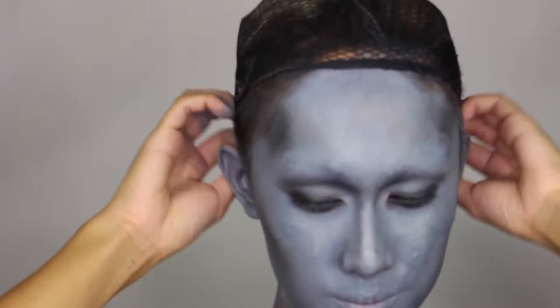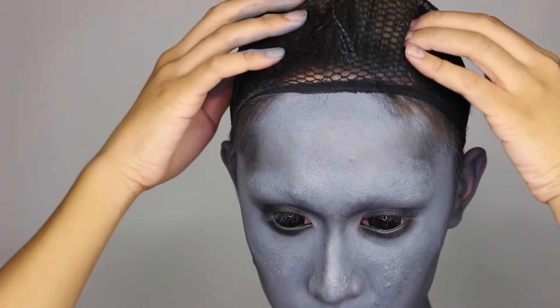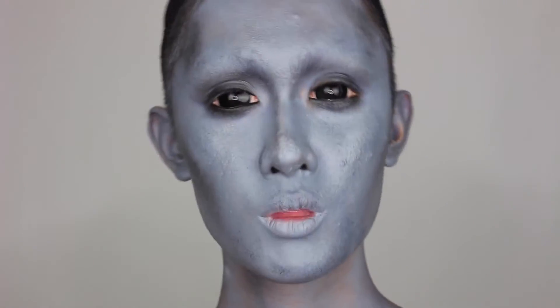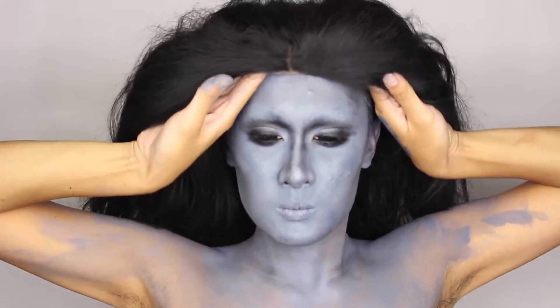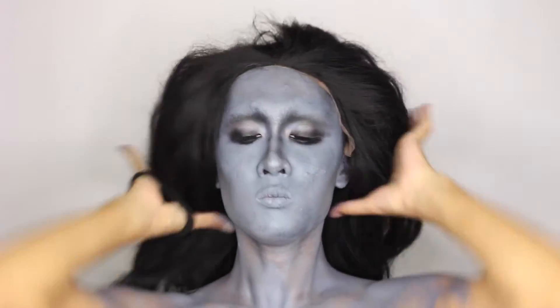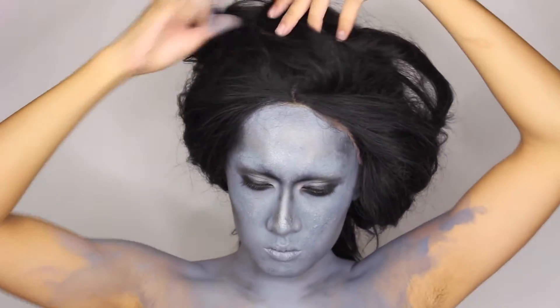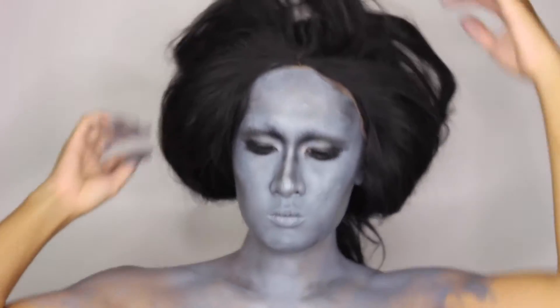So I put on my black scleras and a wig cap. I initially was going to use my real hair for this, but real hair is so boring. So I put on a black wig and styled it somehow kind of alien-esque. In my mind I was referencing the alien queen from Lilo and Stitch, but I just looked her up and she looks nothing like what I did, so I don't know where this hairstyle came from.